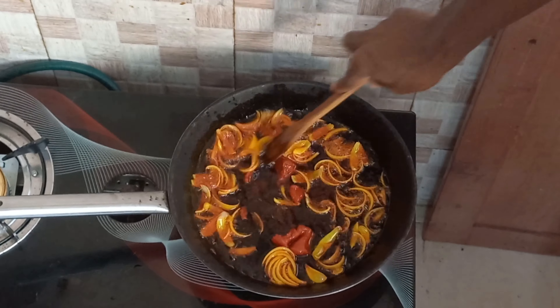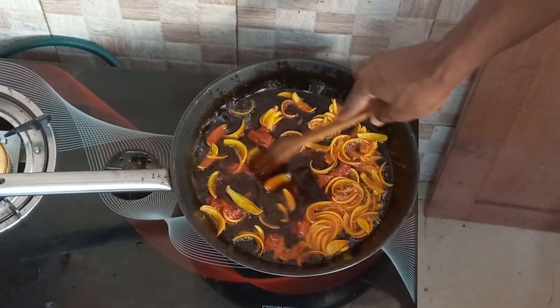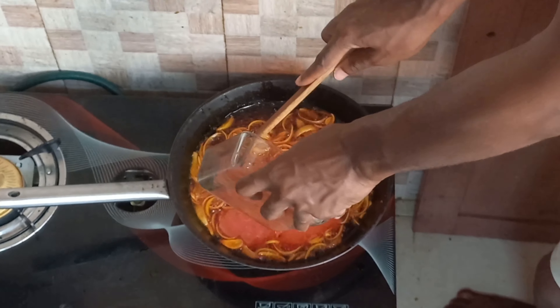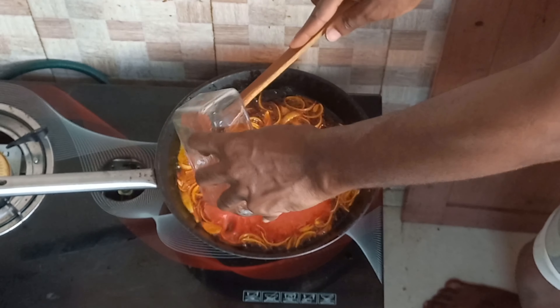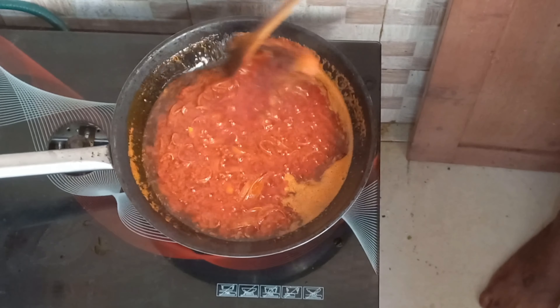You can now add your sliced tomatoes and stir fry with the sliced onions. After 3 to 4 minutes, you add your blended tomatoes. Stir gently and leave it to simmer for 5 minutes.